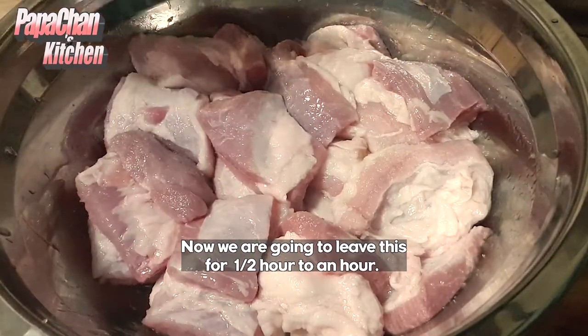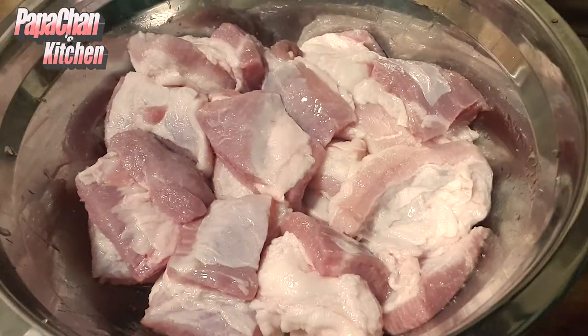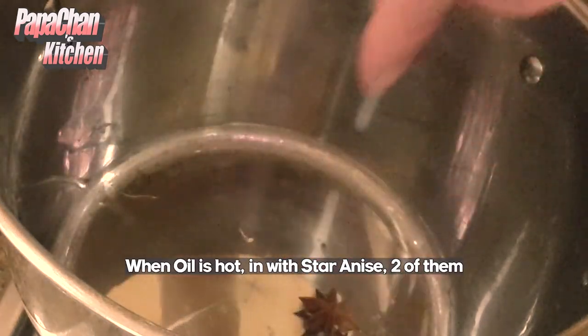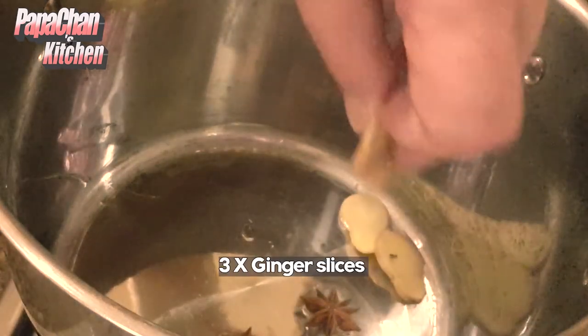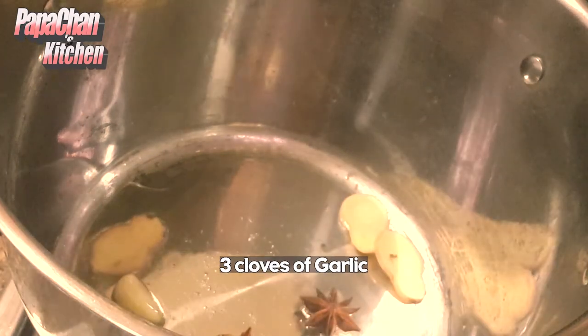Leave the pork for half an hour to an hour to let the marinade penetrate the pork. When the oil is hot enough, the first things we'll put in are our star anise, our ginger slices, and three cloves of garlic.